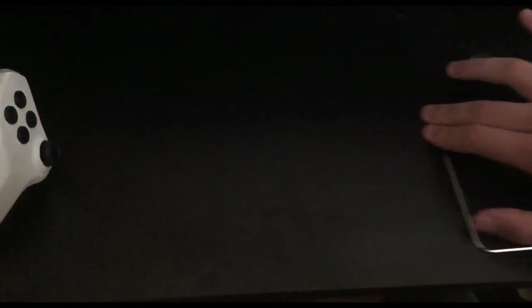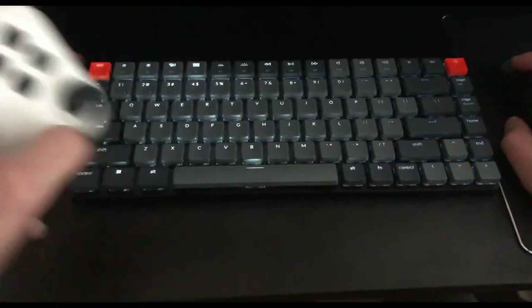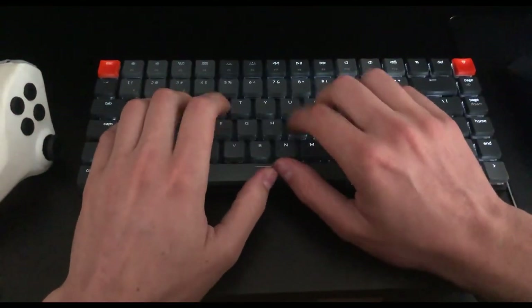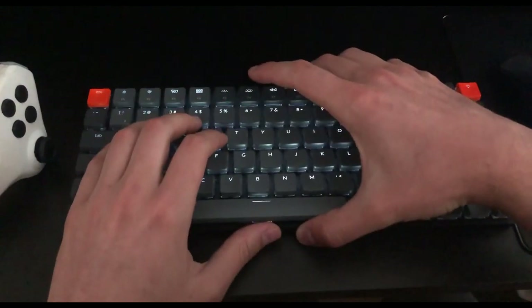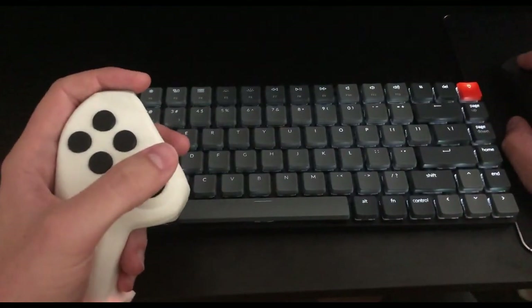Also, if you have your keyboard on your desk as well during gaming, you can very easily put your Evo down and type or do whatever you need on your computer, grab a drink, and then pick it up and get back into action really quickly.